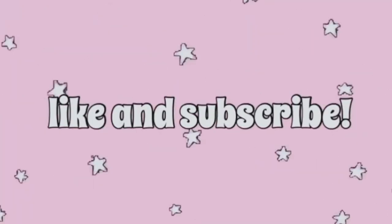I forgot to film an outro, but thank you so much for watching this vlog. If you made it all the way, it's not really a normal vlog that I film, but I thought it was cool to see the process of painting my room. Let's just say I'll never be painting my room again — it was excruciating. Anyway, thanks for watching, like and subscribe, bye!